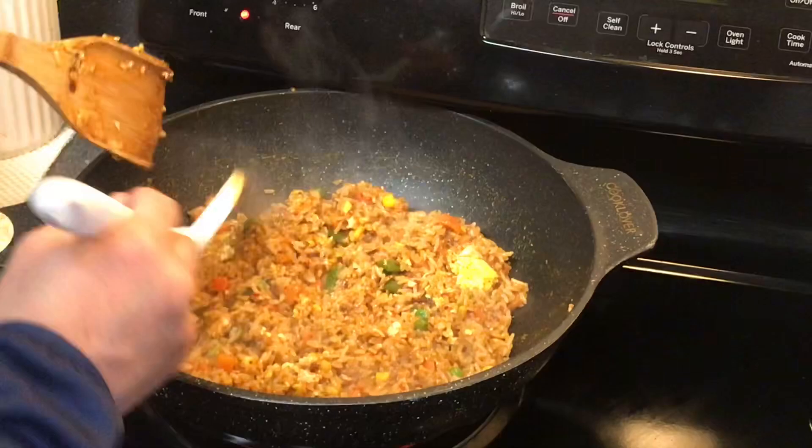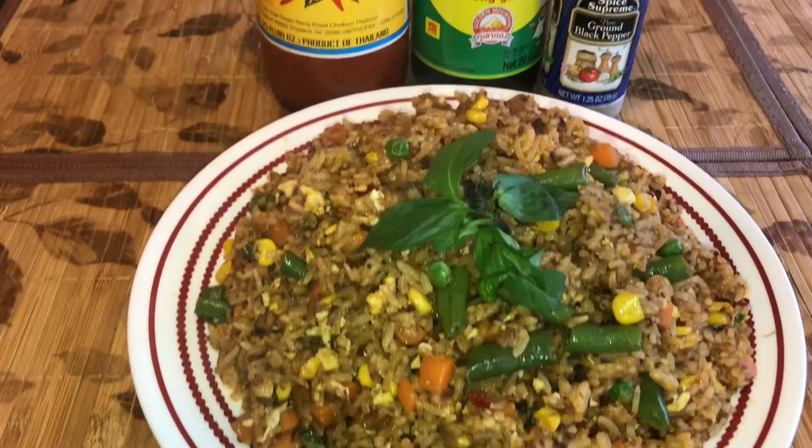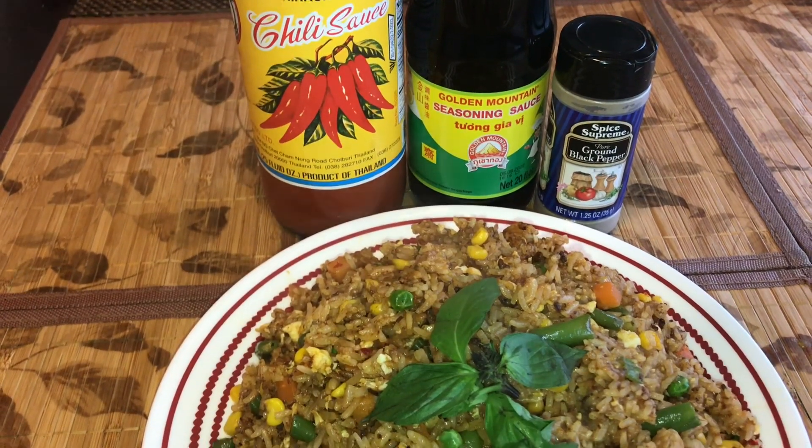With any cooking, be sure to taste the food before serving it to guests, and this one tastes really good. Thank you so much for watching. Please subscribe.